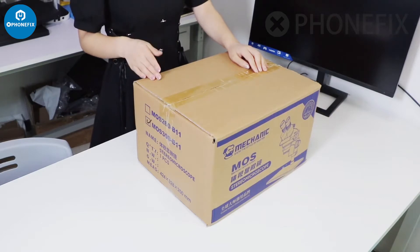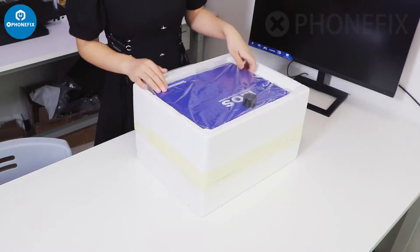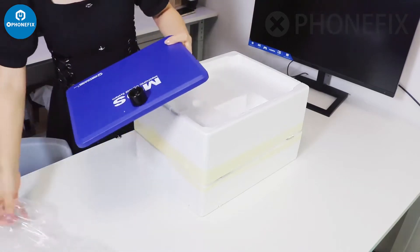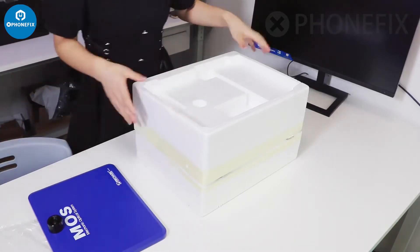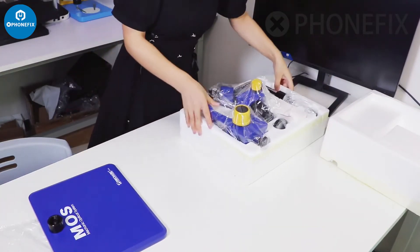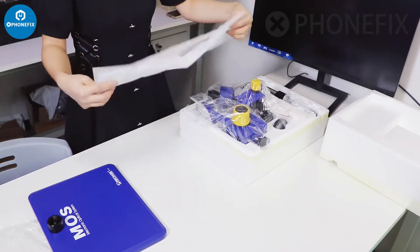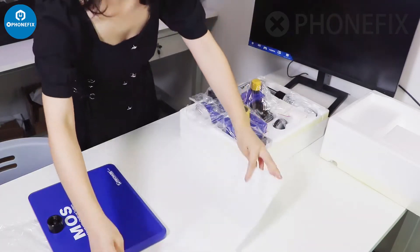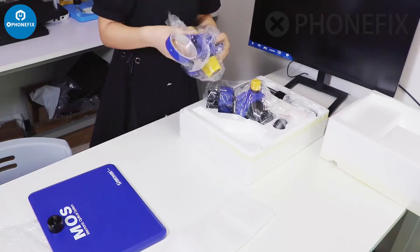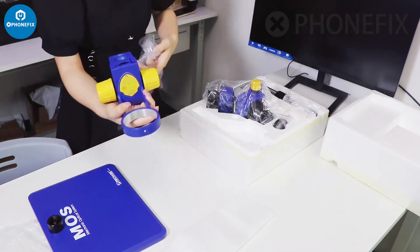There is a trinocular microscope in this box. Now let's have a look inside. On this sponge box there is a mat, and inside are all the accessories. This is the microscope cover and the head holder.